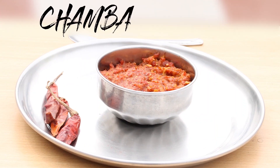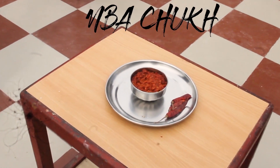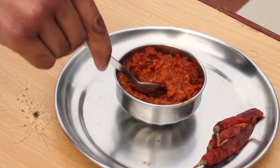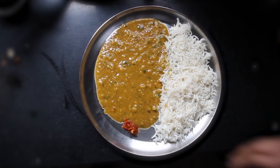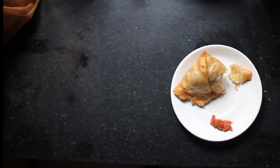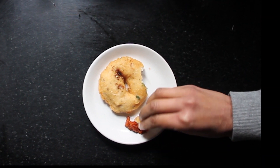Chamba Chook is a generations-old traditional chutney of the Chamba district of Himachal Pradesh. It is prepared using locally grown Chitrari chillies in the Chamba district. Every home in Chamba has a different recipe for Chook, but the basic ingredients are the same. Chamba Chook is eaten as a condiment with rice, roti, or snacks. Now let's see how it's made.